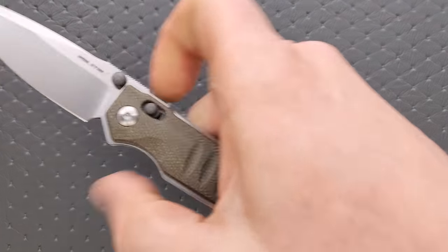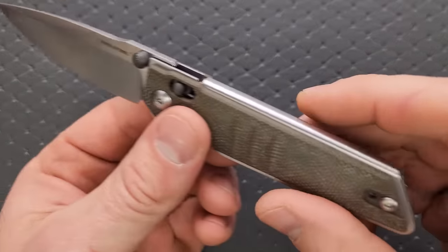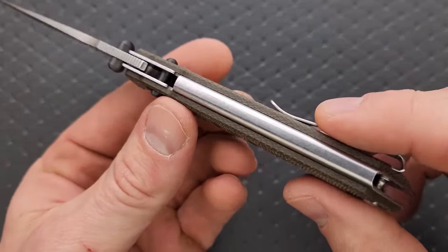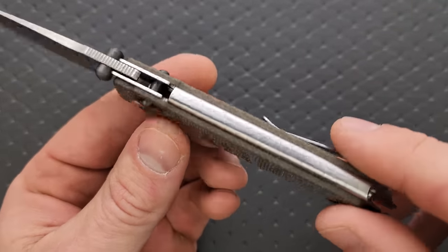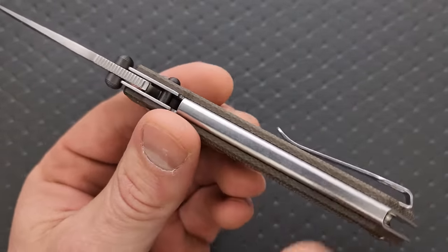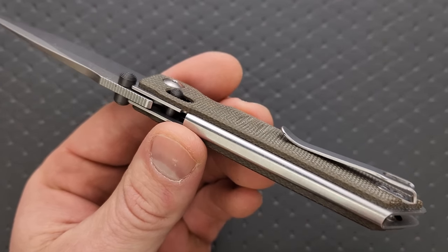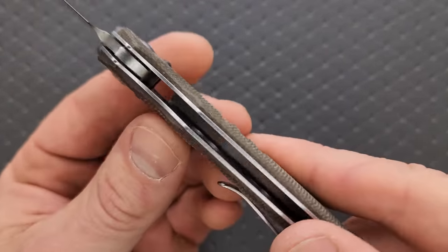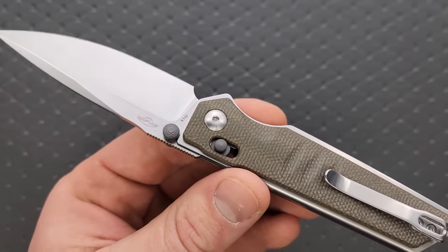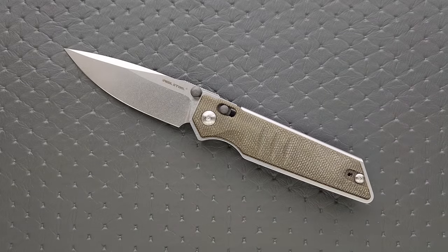Let's start off with an interesting one that's not too bad on the price. This is the new Real Steel Sakura. It's got one of those bar locks — but wait a second, look at this. This has an integral steel frame or liner. Underneath the scales is not two pieces of steel as is traditionally the case, screwed together with either standoffs or a backspacer. No — it's all one piece of steel, which is really, really interesting. Does that add anything to the structural integrity? I think it may, but I don't know. It's just not something we usually see.